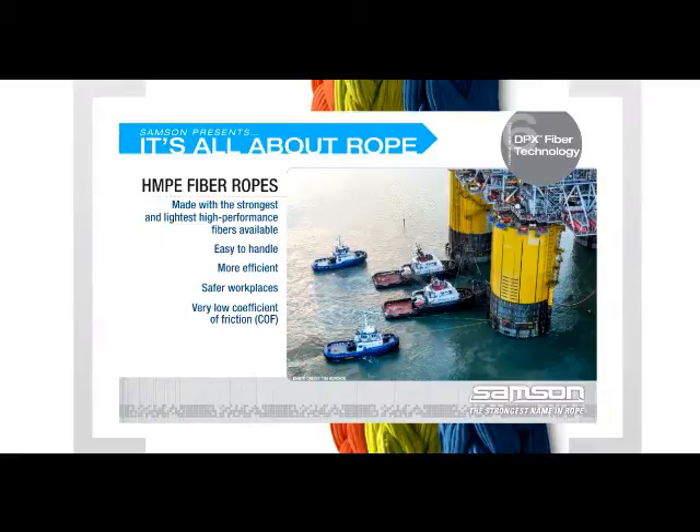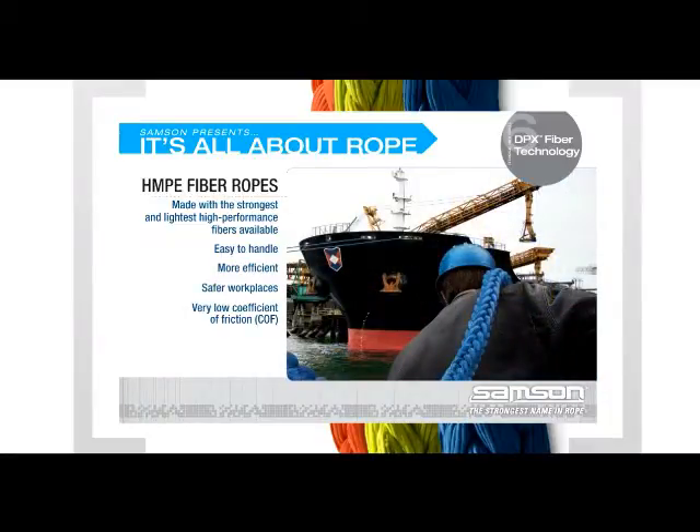Ropes made with HMPE also have a very low coefficient of friction. A lower coefficient of friction results in a rope that is resistant to abrasion and cutting because they are very slick or slippery.